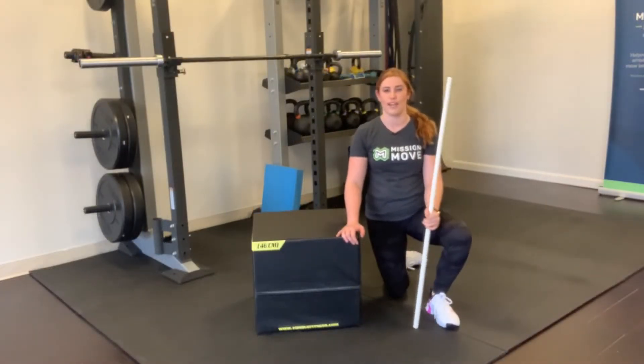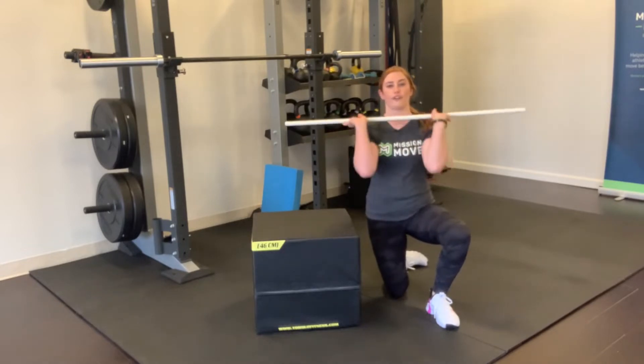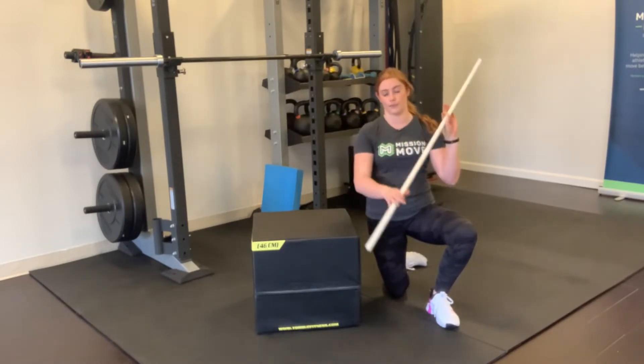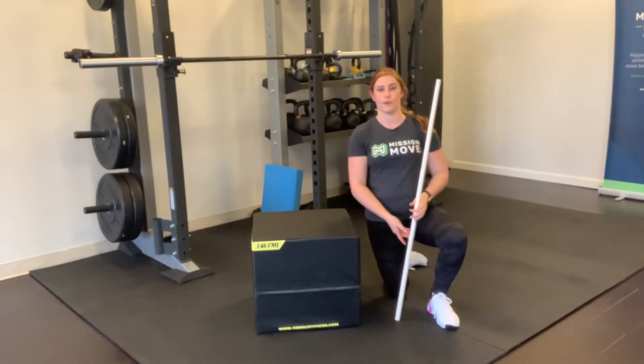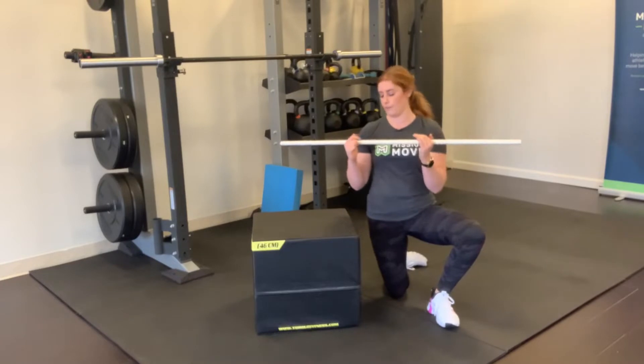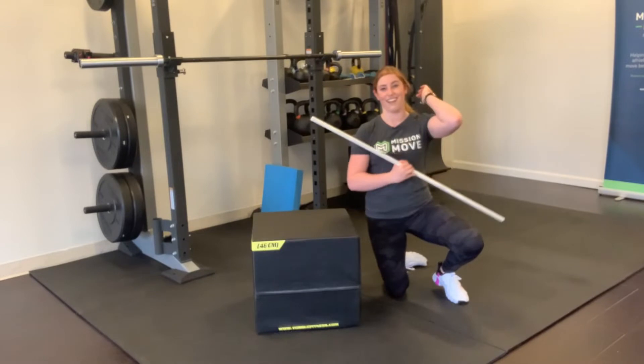This next video series is going to be front rack mobility drills. These are going to help you get into that good front rack position for front squatting, cleaning, or Olympic lifting. This first exercise is going to be an external rotation combined with a lat stretch — the thing that prevents the front rack most of the time is tight lats.